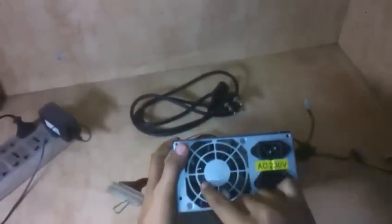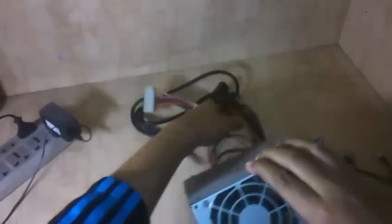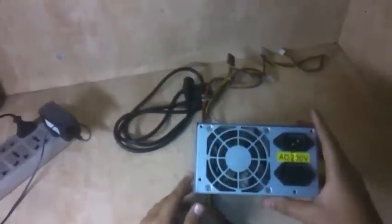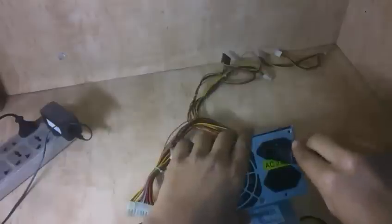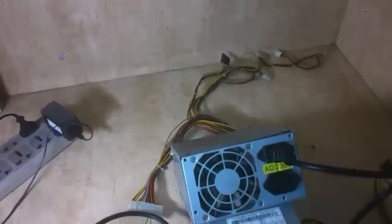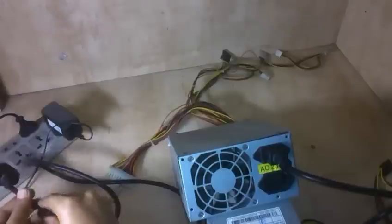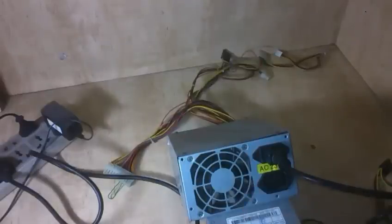Here is the fan. Let's just plug the power cord. You can see that the fan is not running — that means it's the defective one.